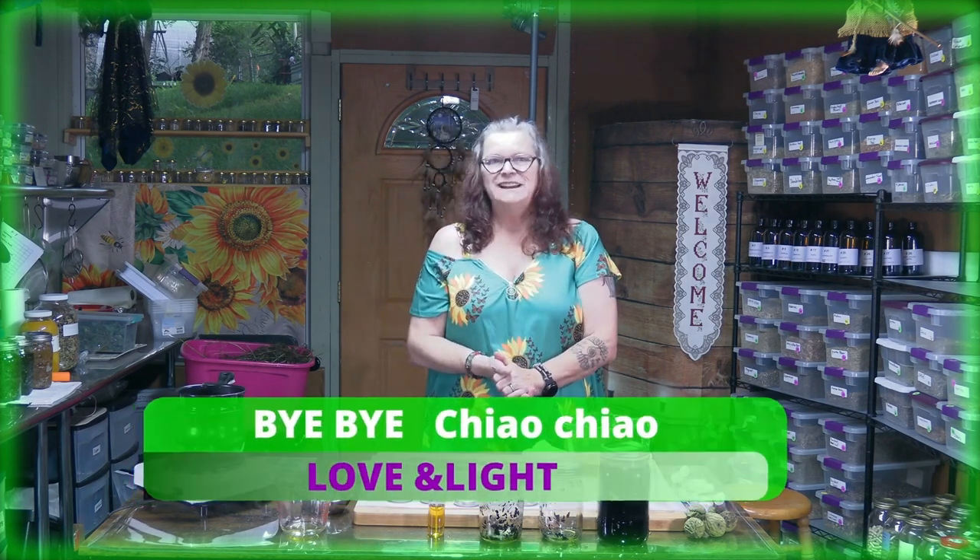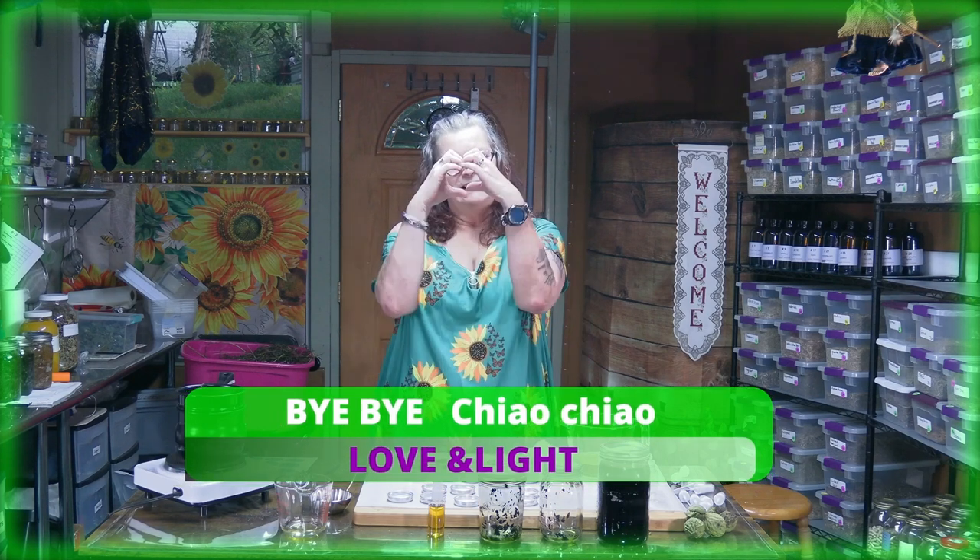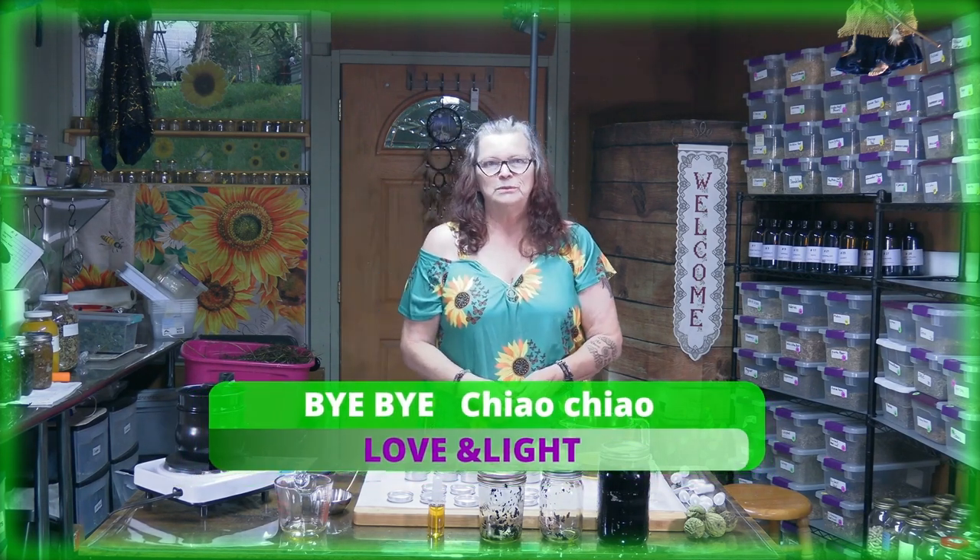My cameraman — actually my husband, hi Ken! — is not always happy when I say cameraman. Anyway, I hope you enjoyed the video. We already have comments from people who tried the natural deodorant and they're so happy they learned how to make it themselves. It looks like you're interested in making these things at home, and we love showing you how. Okay, that's it for now — bye bye, ciao ciao, love and light, your Ute from Ute's Herbal Rich Corner!